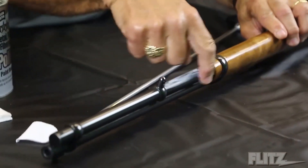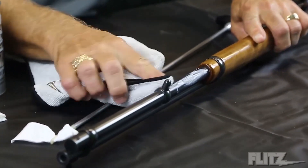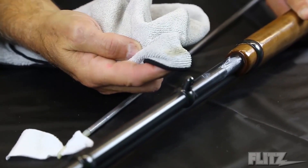You smear this on. I'm going to take a microfiber here, a little soft cloth from Flitz, and show you how it removes the surface rust and the oxidation on that bluing. And you'll see the rust right there in the cloth.